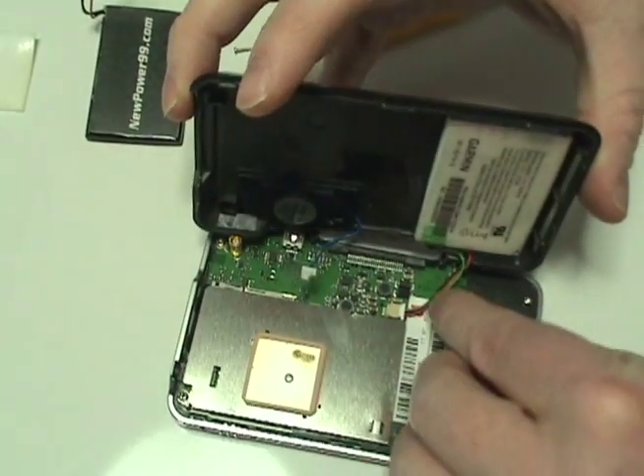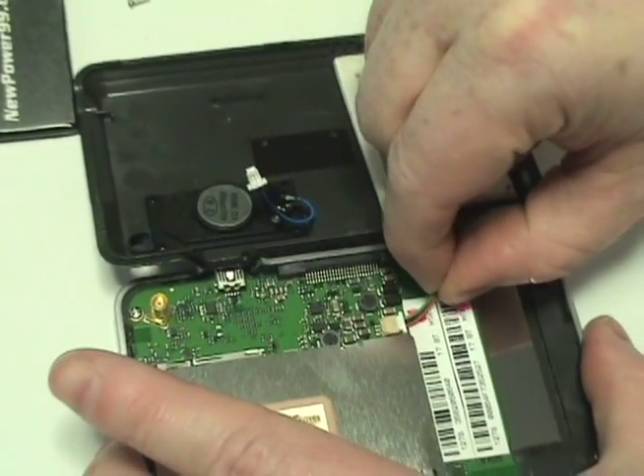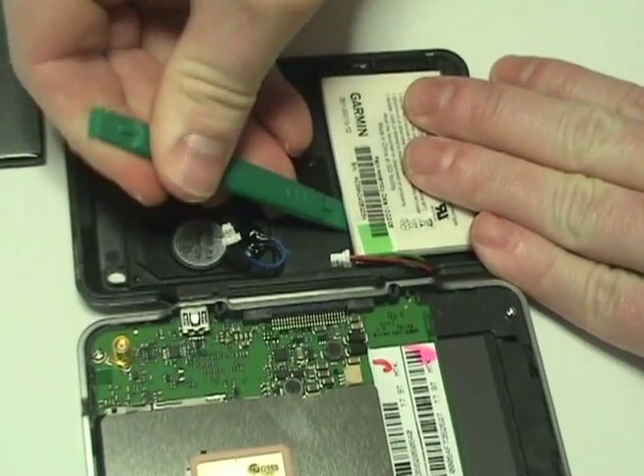Detach the two connectors from the circuit board as shown. Remove the original battery.